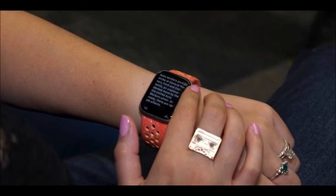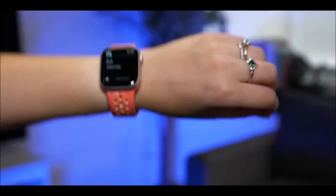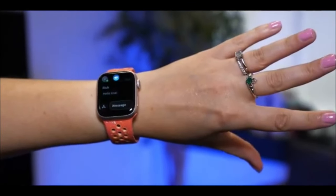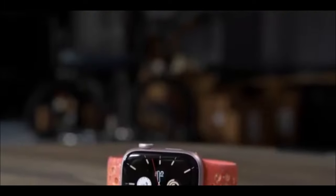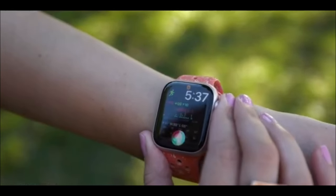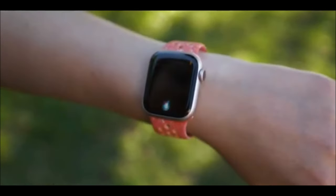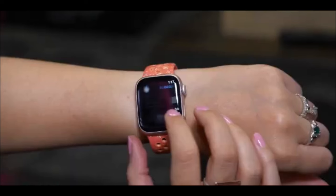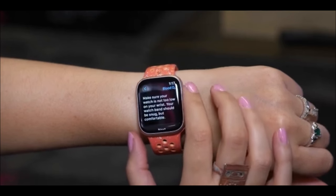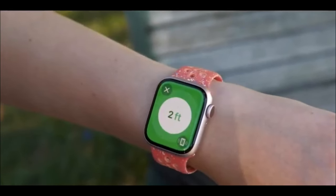The idea behind double-tap is to make it easier to control the watch while your other hand might be busy — perhaps when you're walking the dog, doing the dishes, or carrying shopping bags. Double-tap triggers the primary action in an app or notification. This means you can dismiss a notification, pause Spotify, or start and stop your timer without having to tap your watch.